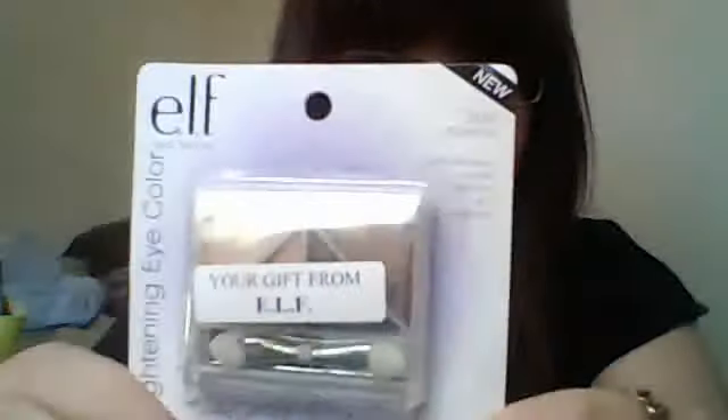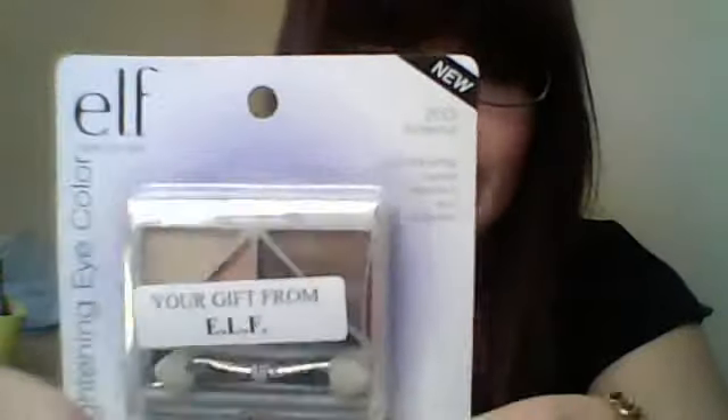I also got a free gift from ELF. I guess they send you one free gift for every order or something like that. It's a little eyeshadow palette in Butternut — definitely a cute little palette that they sent for free, so that's always awesome. Also from the Studio Line, I'm trying the ELF Concealer — that's what it looks like. My shade is in Ivory. Not sure about the colors; we'll see what happens.